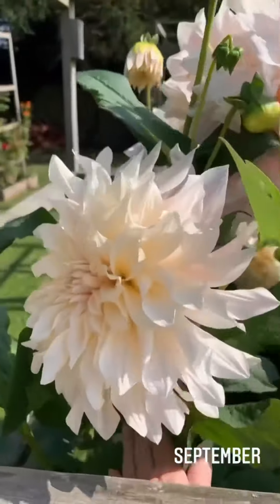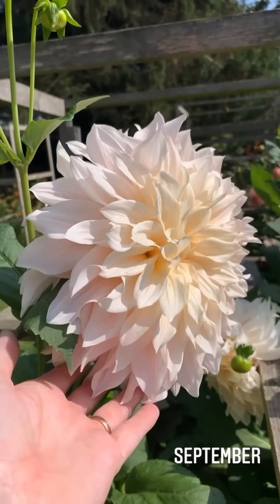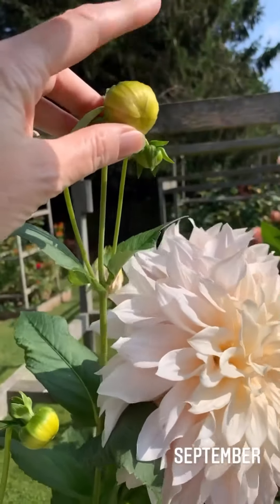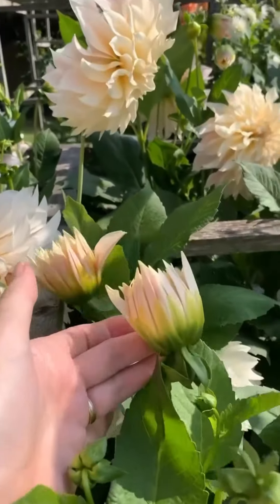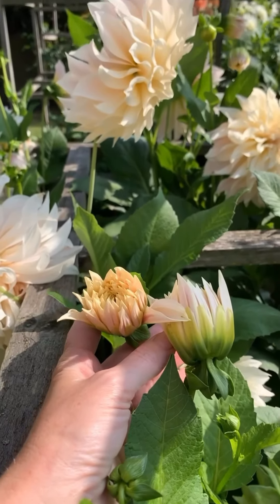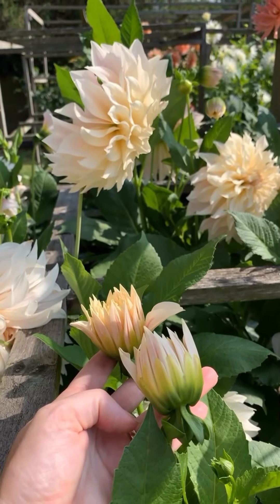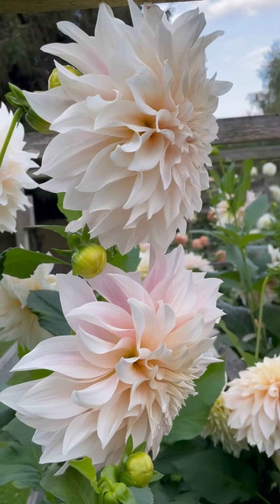Now if you've ever had problems with your dahlias after a couple of years, you're not on your own. The tubers seem to deteriorate over time and then you'll get lots of buds but they never really produce anything - you never get to this stage here where you can see they're going to open out into the most beautiful flowers. So what we're going to do is we're going to strike some cuttings. Would you look at that - incredible!